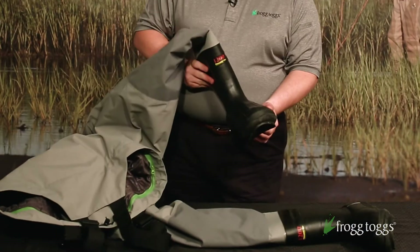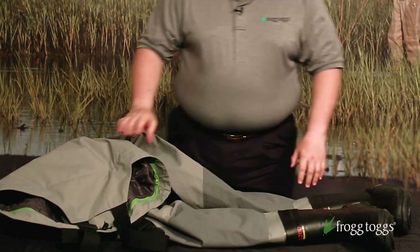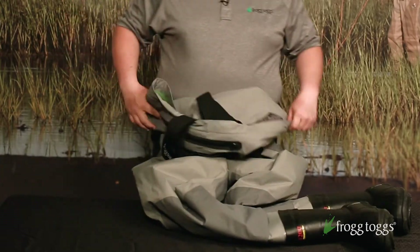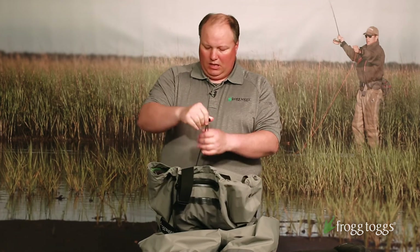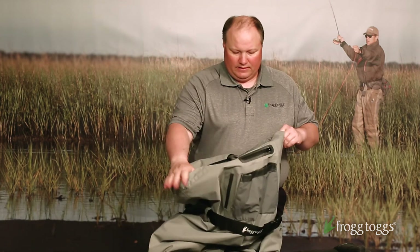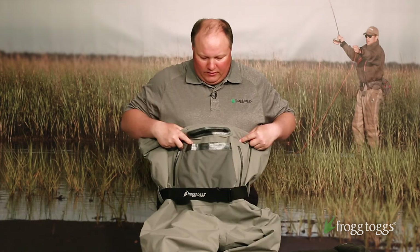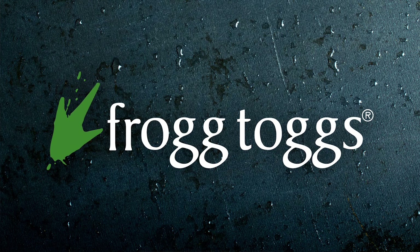Back to the boot — this is a 1200 gram Thinsulate boot attached solidly to the upper, so this is not a stocking foot wader, it's a full boot foot. At the top of the wader you also have an elasticized cord with barrel lock to customize the fit at the chest level. It comes standard with an adjustable wader belt, which is a necessity when you're dealing with breathable waders. So guys, the next time you're looking for a great pair of breathable waders that'll take you from the tropics to the icy steelhead streams, consider the steelheader from Frog Togs. It's a great value and a great piece of kit.